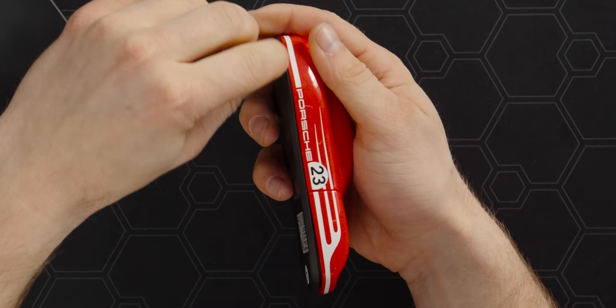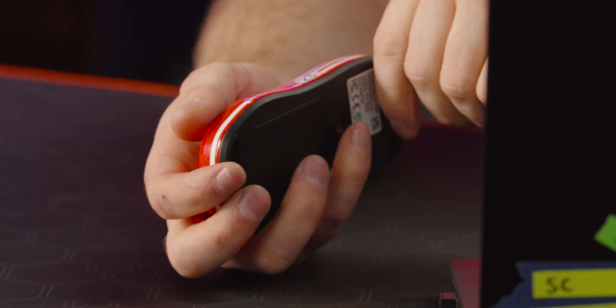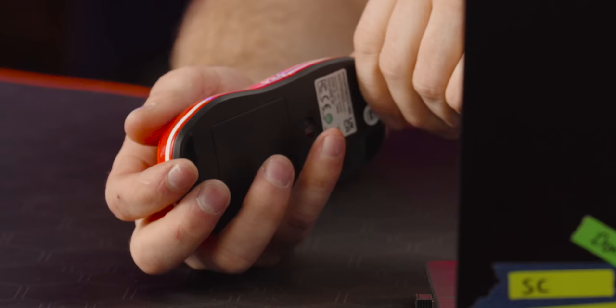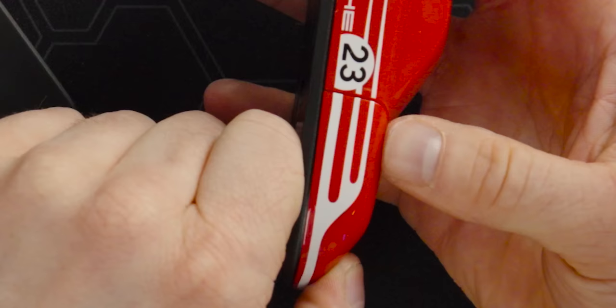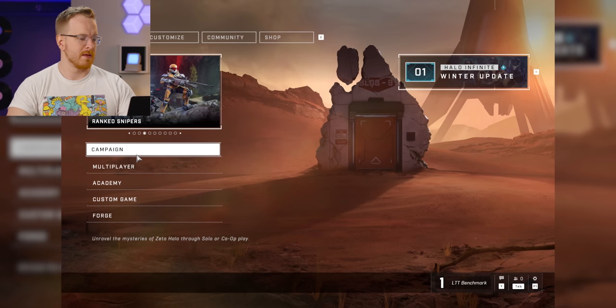The gap between the shell plastic and the base plastic here is small, and then where the buttons are you can see that it's got an angle out — you could say so it can click down, but there are ways they could mitigate it. There's still a noticeable gap when you press on it. The tracking feels so inconsistent — sometimes I have to move far to make the cursor go, and sometimes it's overly sensitive.